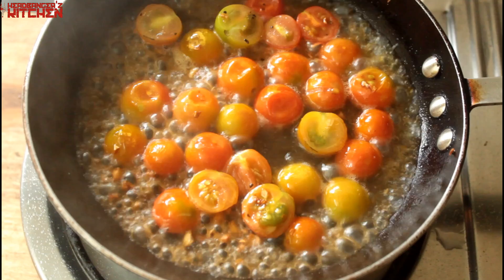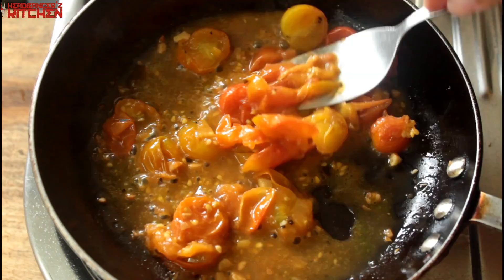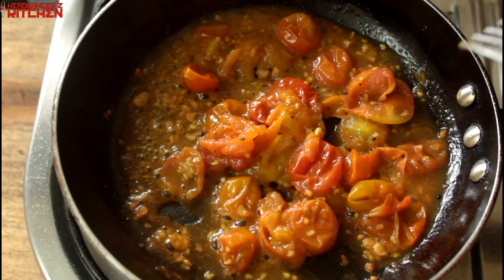You want it to become nice and well, like a chutney. Halfway through the cooking process, I'm going to pull off the lid and squash the tomatoes because I want to make a chutney out of it. You can also put this in the mixer or the blender and make a puree out of it - that also is absolutely fine. I want a slightly more rustic looking chutney, so that's why I've stuck to this. After about five more minutes of cooking, the tomato chutney is ready.